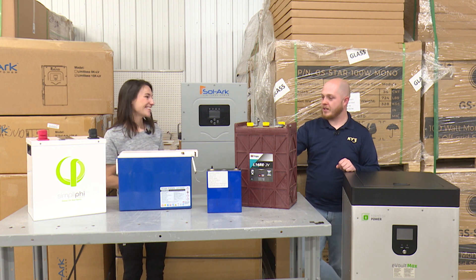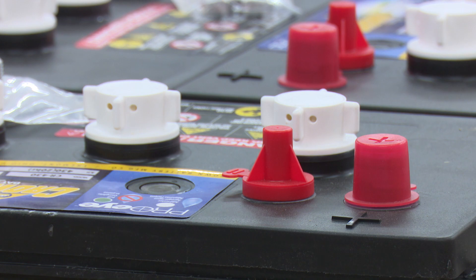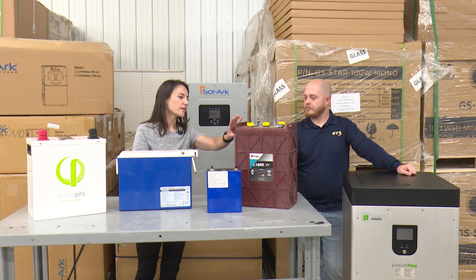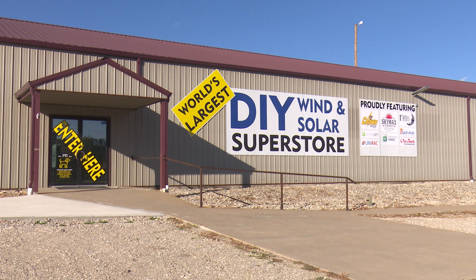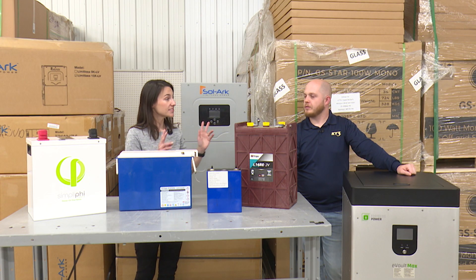So probably better to go with something more advanced in that situation. Starting from older to newer: a lead-acid battery is just that — this particular one is not sealed, so you do have to fill it with water occasionally. It's the cheapest entry-level battery, but you only have a 50% discharge rate, meaning you can only take it down halfway before it's considered empty.